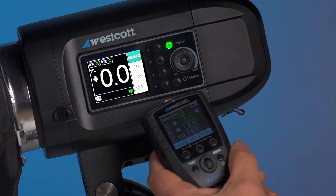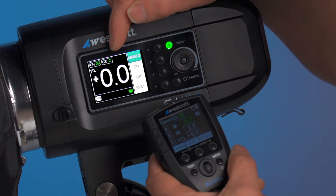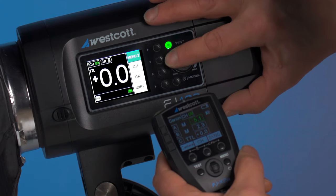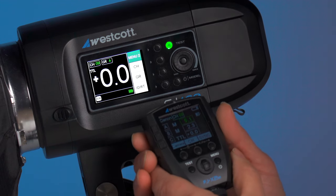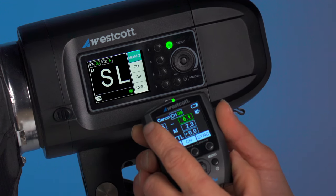The next thing you're going to want to make sure is that you have a group assignment on the strobe — it's currently set for C. We're going to change that to group A. On the trigger, make sure that the group is active, meaning it's set for either manual or TTL.